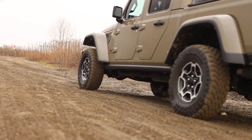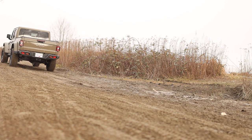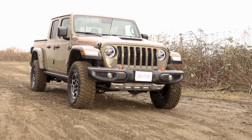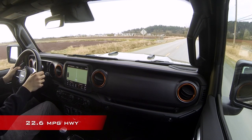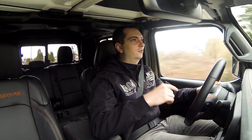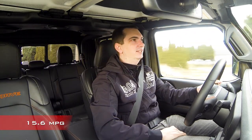Zero to 100 kilometers an hour — or 62 miles an hour — takes around eight and a half seconds. During my time with the Jeep it didn't feel as though it ever struggled to get up to speed or accelerate onto a highway. Fuel economy with this V6 engine is not the greatest: it's rated for 10.4 liters per 100 kilometers on the highway and 14.3 liters per 100 kilometers in the city. Right now I'm averaging around 15 liters per 100 kilometers, so it can get quite expensive at the pumps.